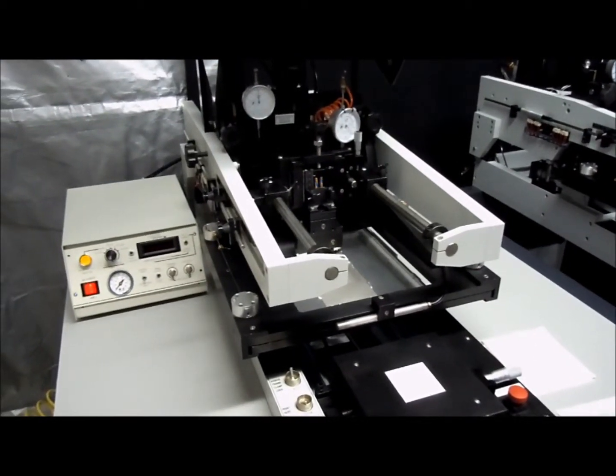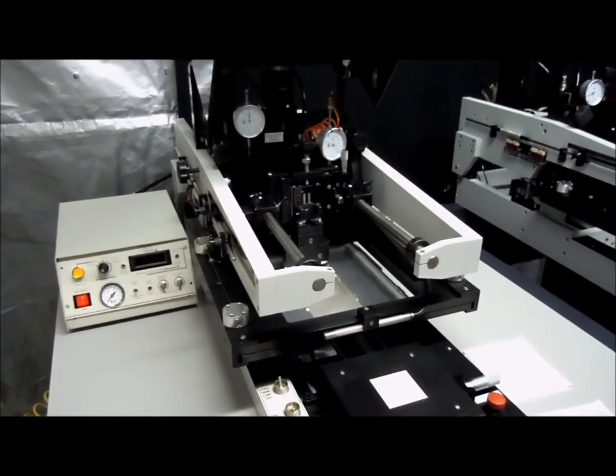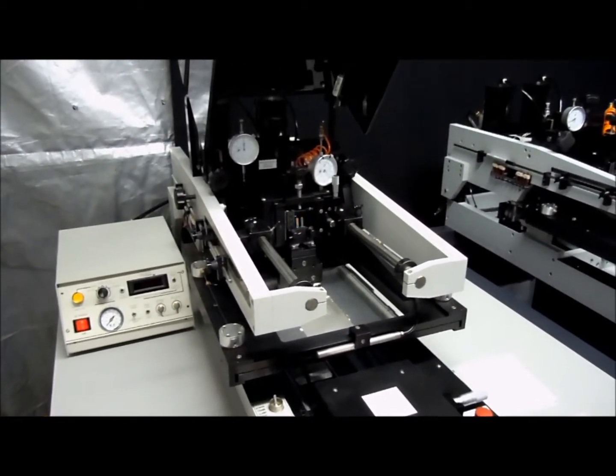Hey, this is John from Micro Printing Systems. Today we're going to be demonstrating an alternate and a double print on the MPS TF100. First we're going to start with an alternate.